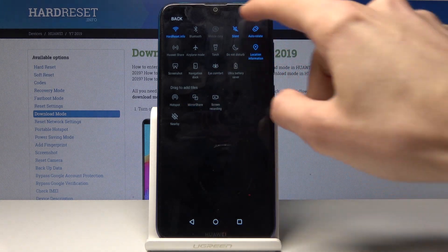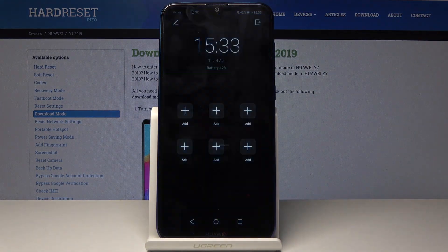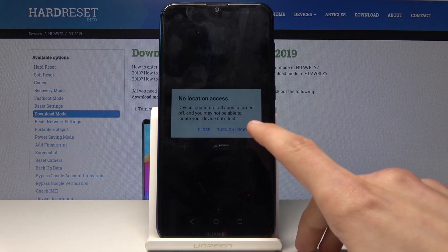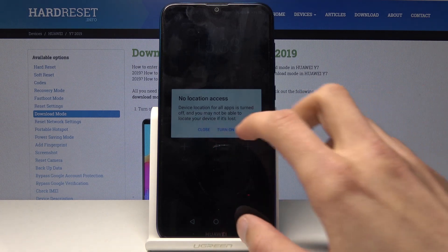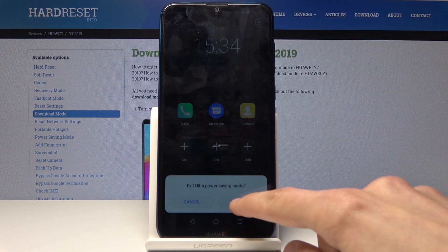You just drag that in. This one is for extreme cases, so once you enable it you will see that everything goes black and removes most of the icons, wallpapers, and things that would consume the battery. If you want to leave it, you can just tap on the little button on the top like so.